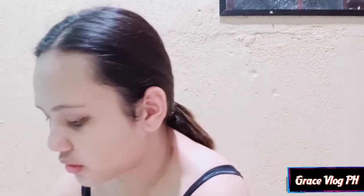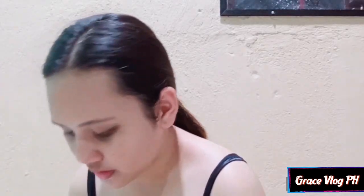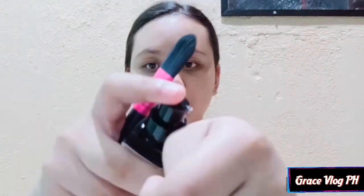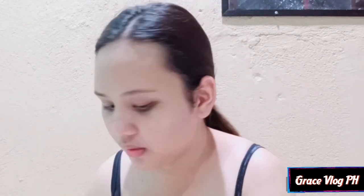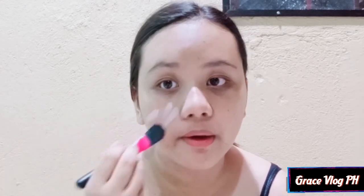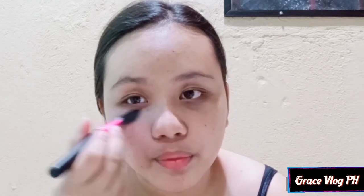So wait lang guys, tanggalin ko muna ito sa pack niya. So, lagay na natin itong ating foundation, mix lang natin. Dito lang natin guys, baka sumubra sa akin naman diba? Maybelline pa ito. We'll use this foundation brush. Disclaimer lang guys ha, hindi ito talaga ako makeup artist. Shinare ko lang sa inyo kung paano ako mag-makeup, pero simple look lang to guys.